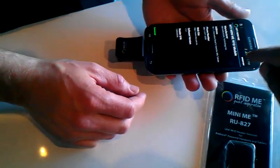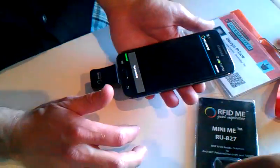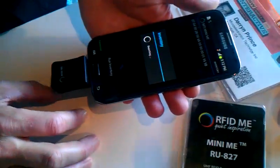Now if you hit inventory, you should hit run inventory, and it's reading my tag that's in there. There you go. All right, very good.